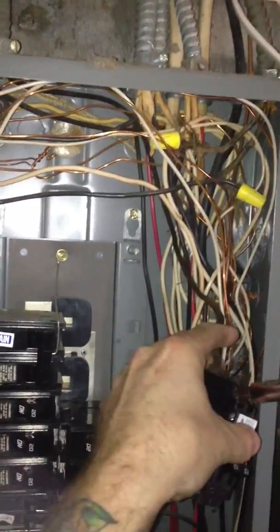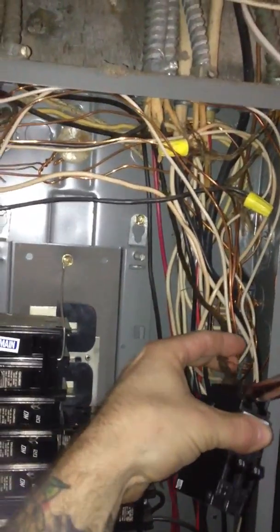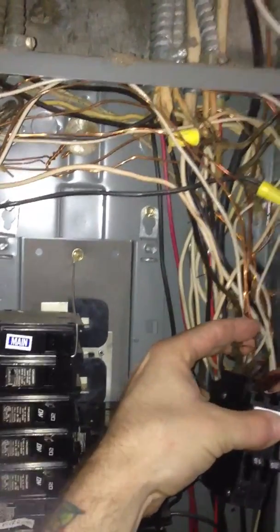That is an old, old wire. I'm about to tape it up, actually — it was cloth insulation.